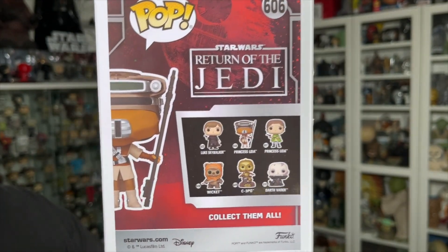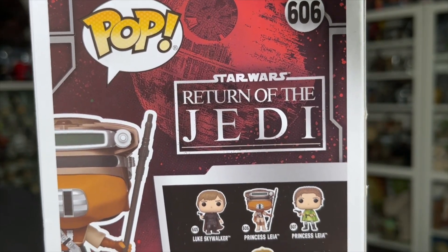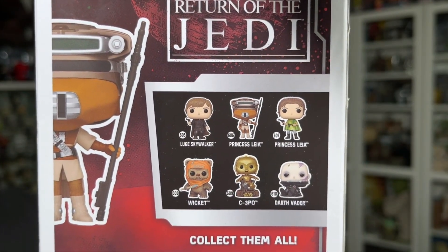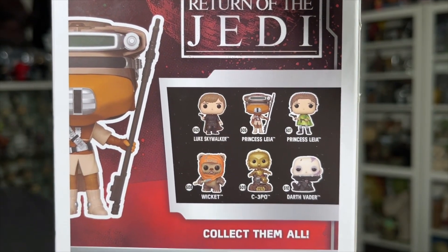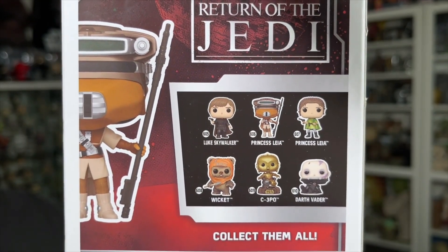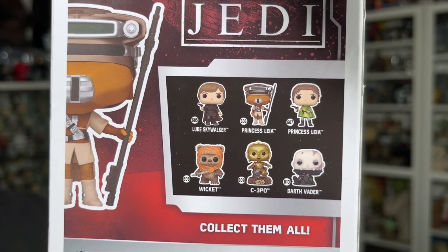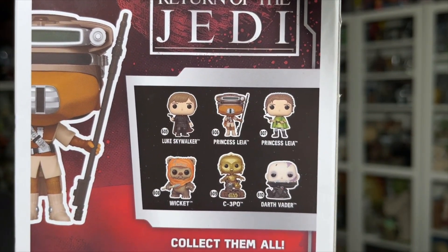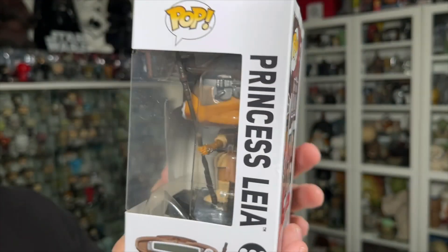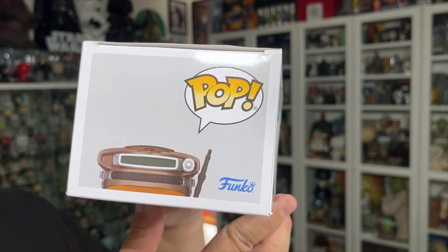There's the back of the box with the classic Return of the Jedi logo, and just below that there's the rest of the Funko Pops in the wave. I did reviews on the Luke Skywalker, the C-3PO, and the Darth Vader, as well as the Emperor Palpatine which was a Hot Topic exclusive. In the next couple of days I'll be doing a review on the other Princess Leia and the Wicket, so stay tuned for that. There's the other side and the top of the box.